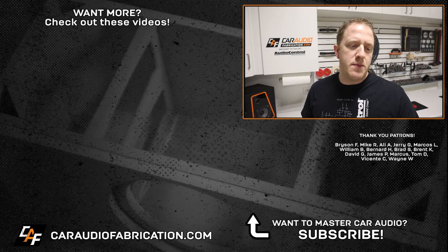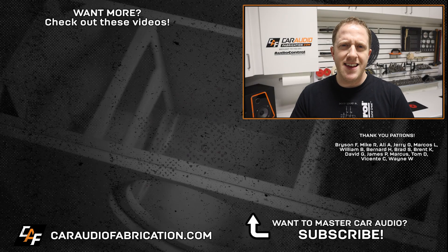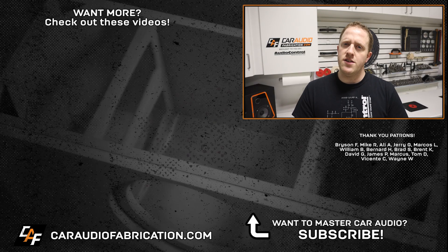A special thanks to Audio Control, along with Bryson, Mike, Ali, Jerry, Marcos, William, and the rest of the Patreon membership team — a big thanks to all those guys for making these videos possible. Thanks for watching.